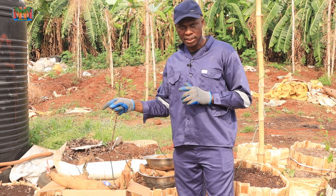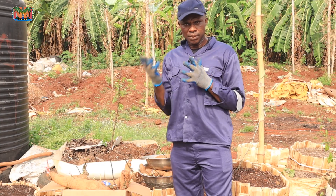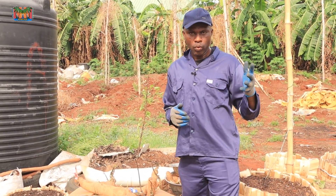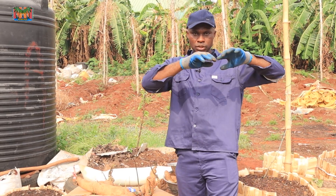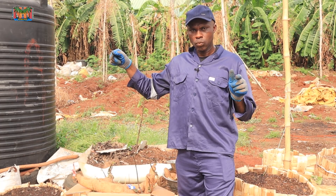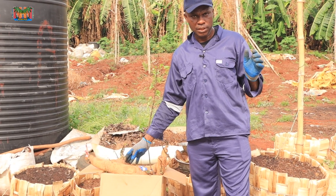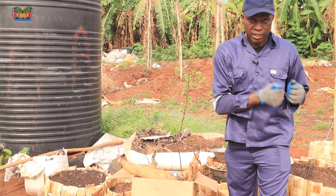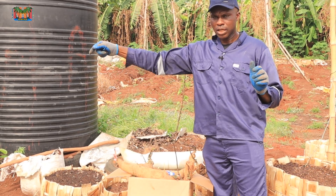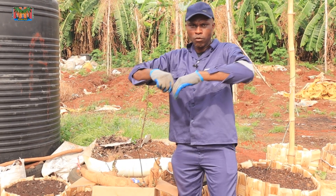So what is dormancy? And what does it mean for yam seeds to break dormancy? Generally, for most seeds, there is always a period between when you harvest that particular seed or crop and when that crop will start to sprout. For yam seed, that period between when you freshly harvest yam and the time it will be in storage for it to eventually start to sprout — that period is called dormancy period. And starting to sprout means it has broken free from that dormancy.